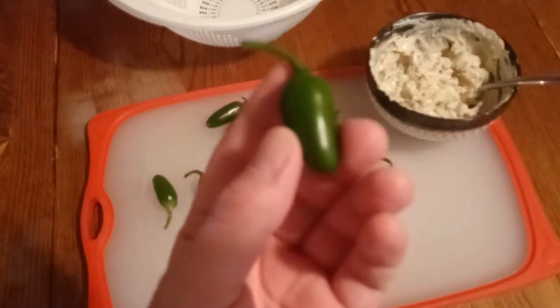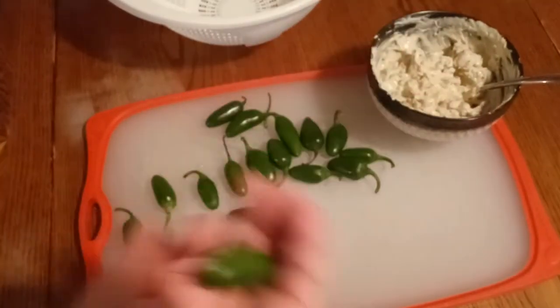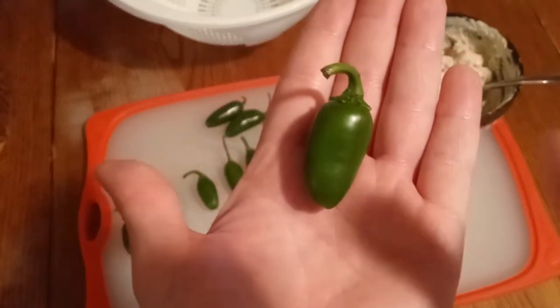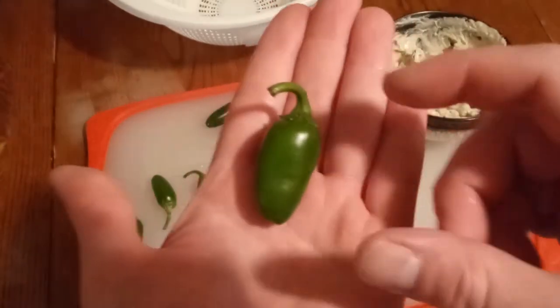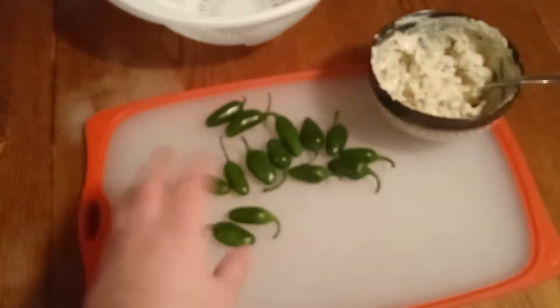I'm going to take the tops off — this one might not even make it. I'm going to take the tops off, cut them in half, clean them all out, fill each half, and then put the two halves together and wrap them up in the hamburger mixture.